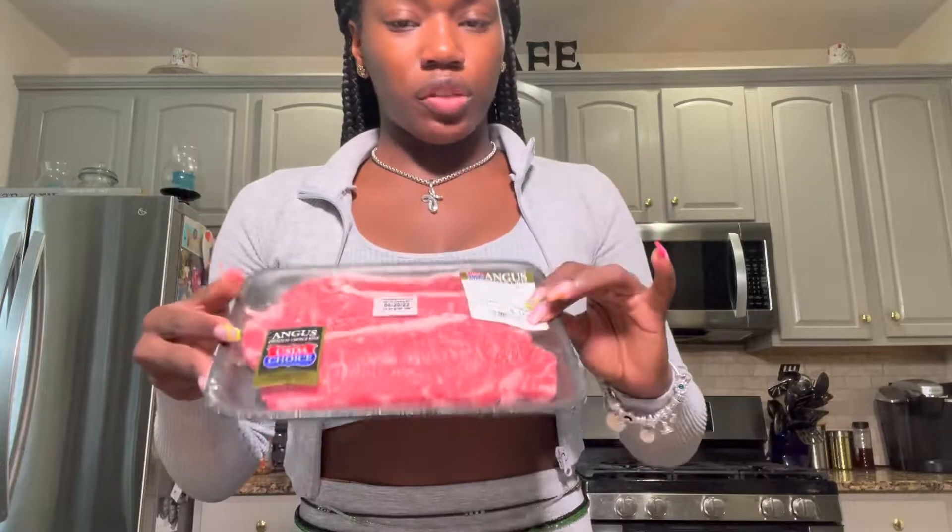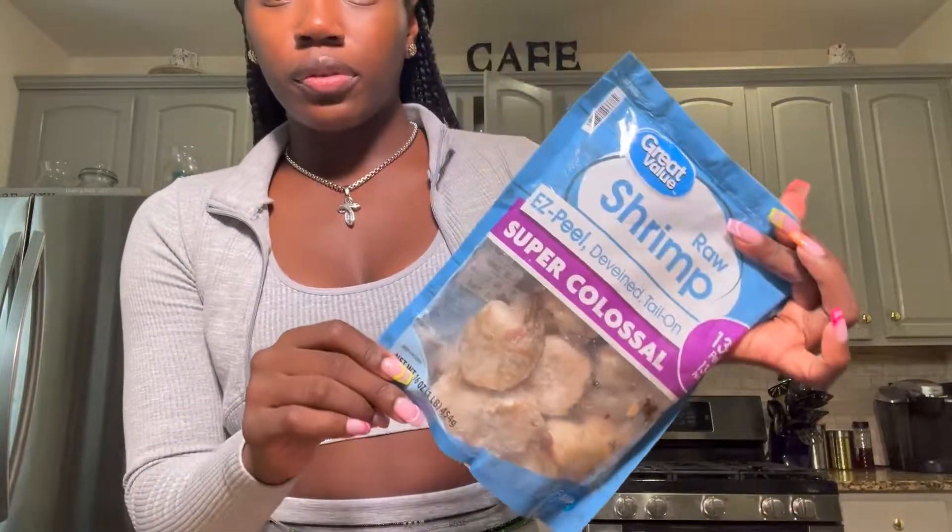Now that the strawberries are done and sitting to the side, we're gonna meal prep our entrée: surf and turf with string beans. My mom's allergic to shrimp so I use two bags, but if you're not allergic you can put your steak, shrimp, and green beans all in one bag after you wash them and pat them dry with a paper towel. I got this New York strip steak from Acme and colossal shrimp from Walmart.